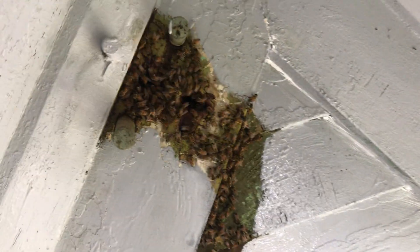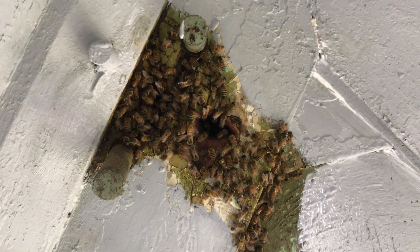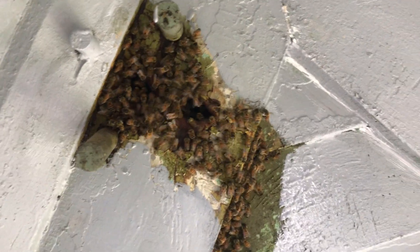We did a bunch of scraping, priming, and I can't tell if this video is clear or not, but I think I got it all. I can't really see in there, so this video might be very helpful to see if I missed any areas.